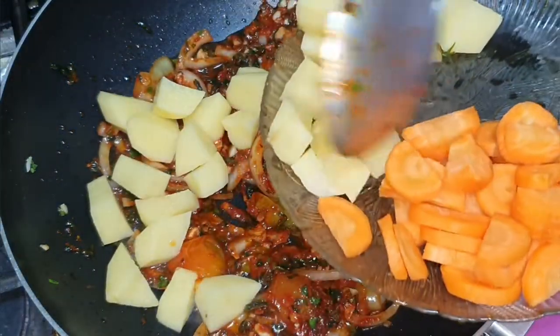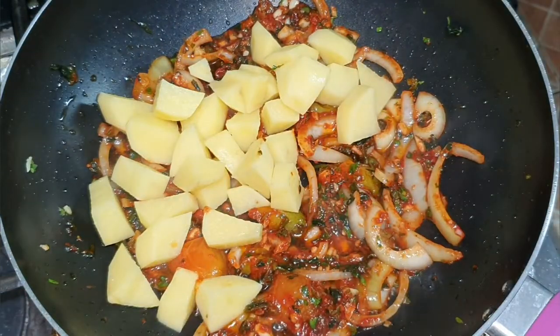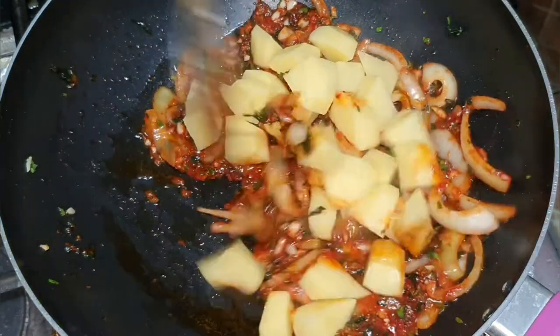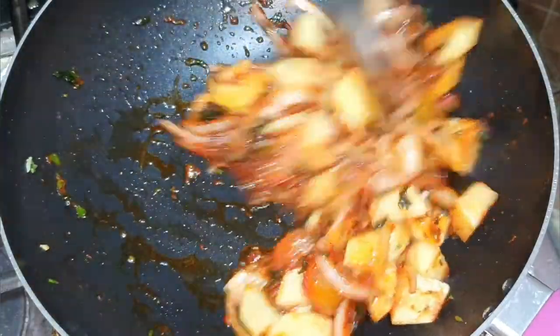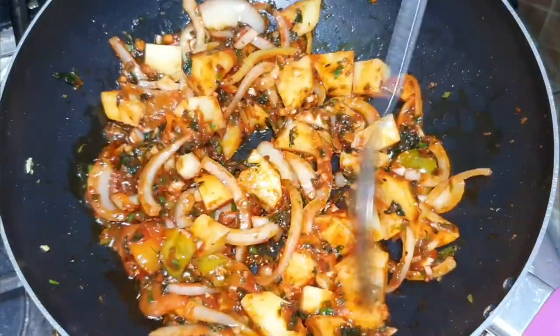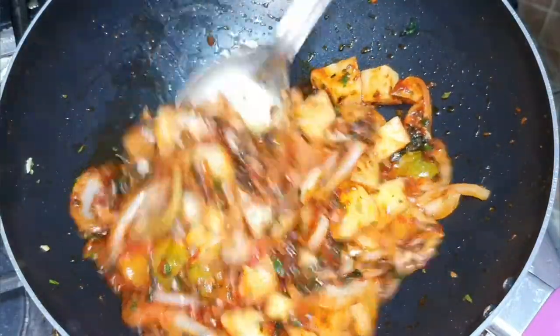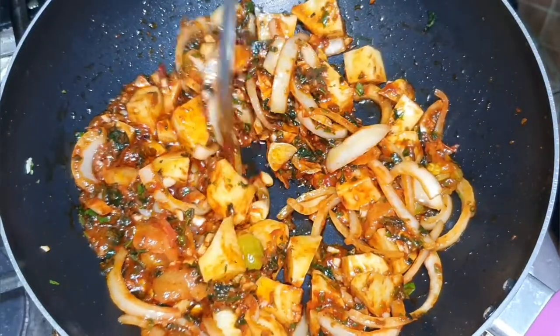In goes the potato and I'm going to give that about three minutes to fry up with the seasoning. I'm going to add carrots and then add some warm water to the pot, so it will allow the potatoes and the carrots to boil and get soft.